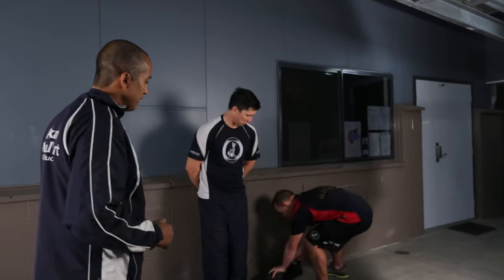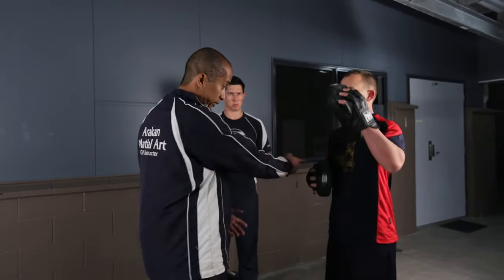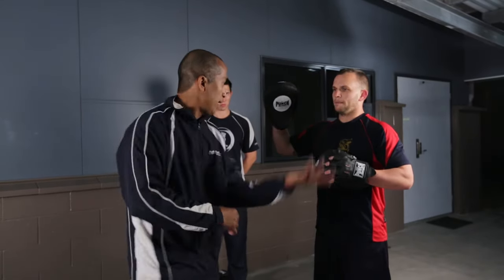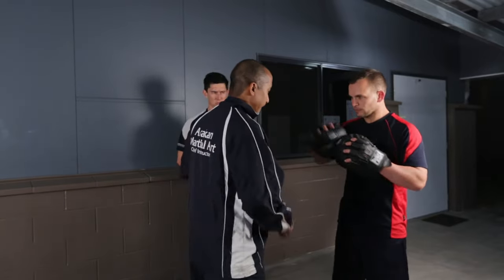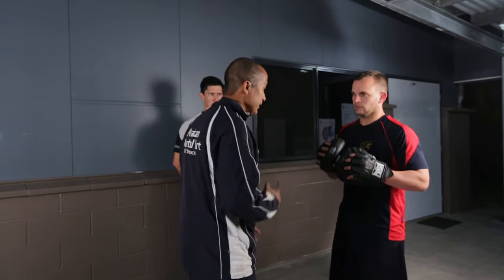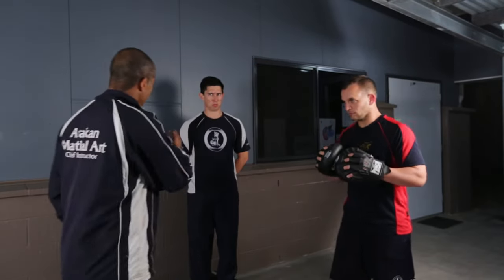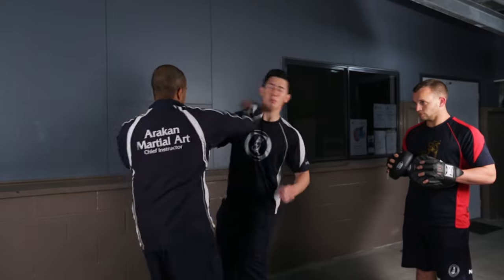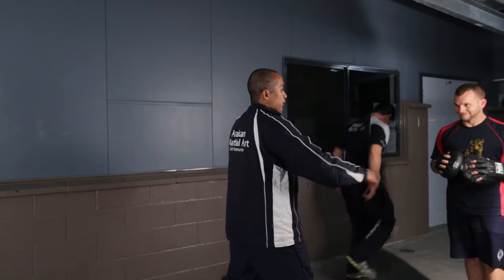Josh picks up the focus mitts so you can see the power of the hammer fist. Josh calls out the targets and we hit — one, two, three, four. You can then link it with a back fist and a hammer fist. Back fist into the hammer fist. Application-wise, Ben throws a punch, I block it, back fist and a hammer fist through. Or back fist and through with the hammer fist — you could go through to the body instead of the head as well.